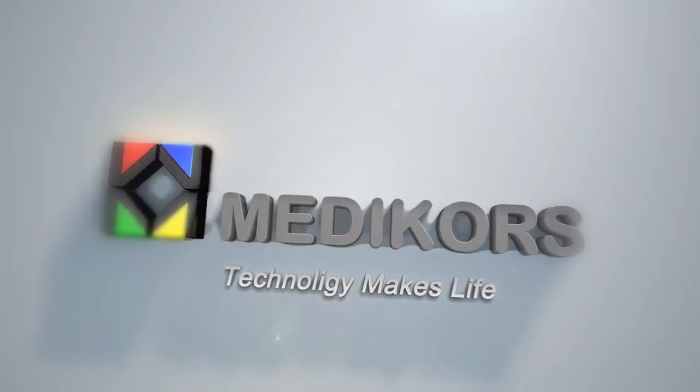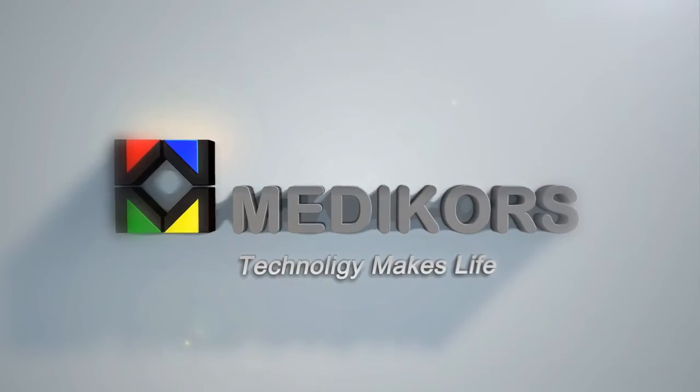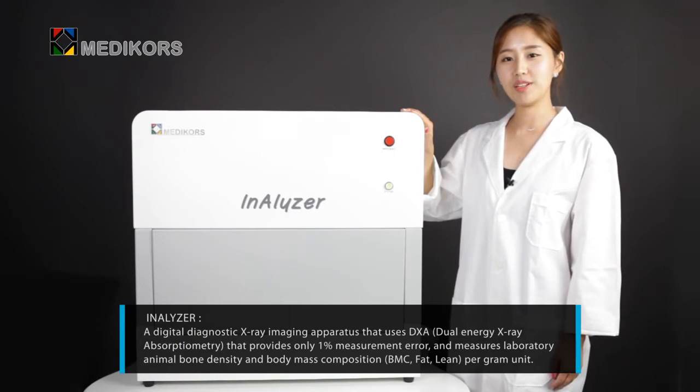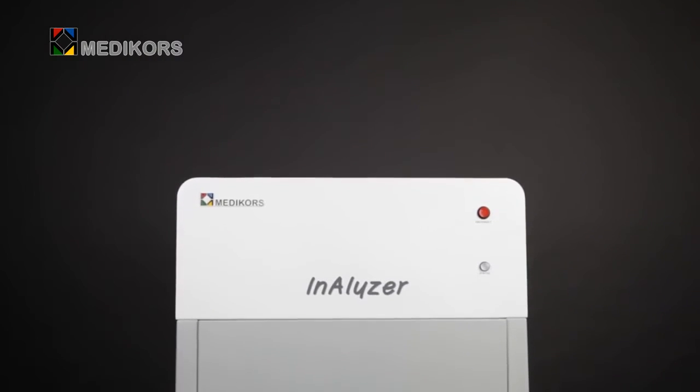Medicore's Analyzer is a digital diagnostic X-ray imaging apparatus that uses DXA and provides only 1% measurement error. It measures laboratory animal bone density and body mass composition per gram unit in various studies.